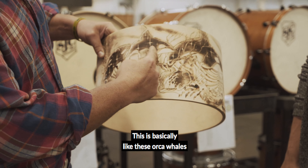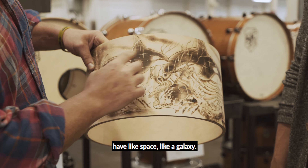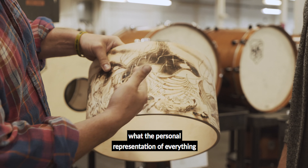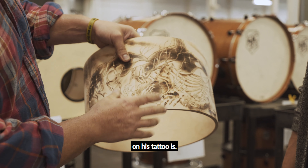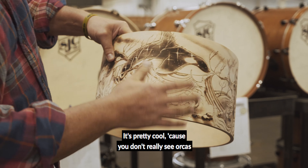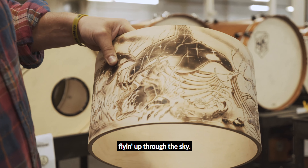Basically these orca whales have like space — it's like a galaxy in them, in the black. Unreal. I don't know what the personal representation of everything on his tattoo is, but he has like different sea animals morphing up. It's pretty cool because you don't really see orcas flying up through the sky — space.